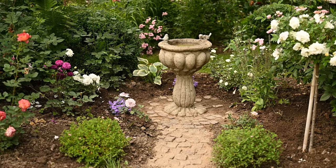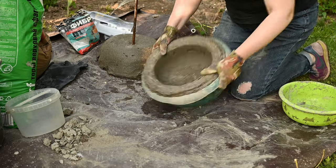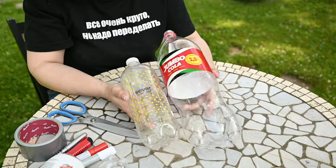Hi everyone and welcome to my channel. This is Irene's DIY Addiction and today I'll show you how to make a beautiful classic bird bath out of hypertufa. And to make it you will need no fancy molds, just cheap plastic vases and plastic bottles. So let's go ahead and get started.